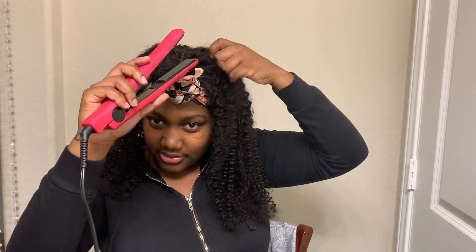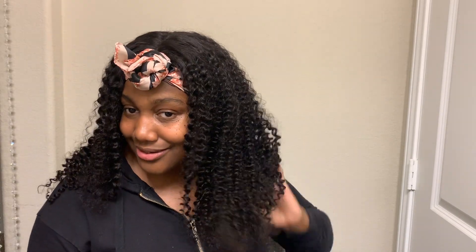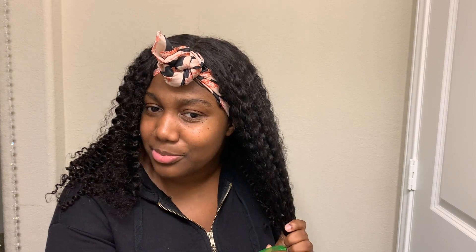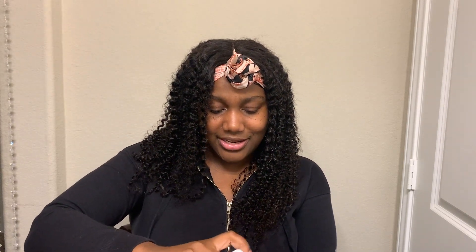I'm just gonna take this little top part and give her just a little flat iron. I have to be really careful when I do this — I probably should have done this first, but alas, I didn't. I'm gonna go ahead and wet this up a little bit cause we want these curls to pop, hunty. I just have a spray bottle full of water. Turn this flat iron off — I really be trying to burn my house down. Let's go in with our lot of body mousse and give us some of this.